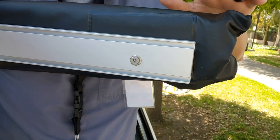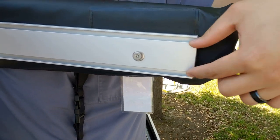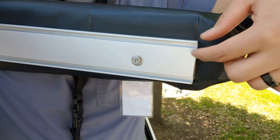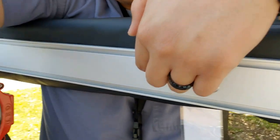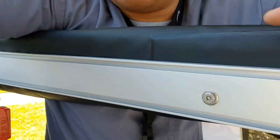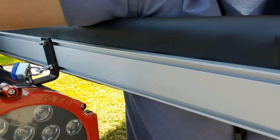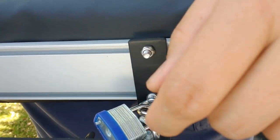For the main awning itself, it's going to have two channels. What you do is just insert your bolt in here and slide it all the way to where the brackets are — it's pretty easy. Just line them up, put the nut on, and you should be good to go.